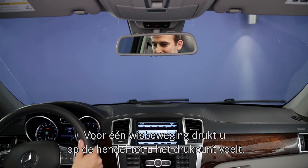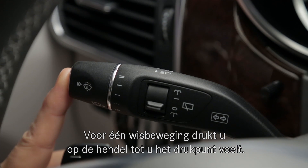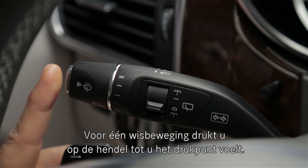If you want just a single sweep of the wipers, press the end of the stalk inward just to the point of resistance, then let go.